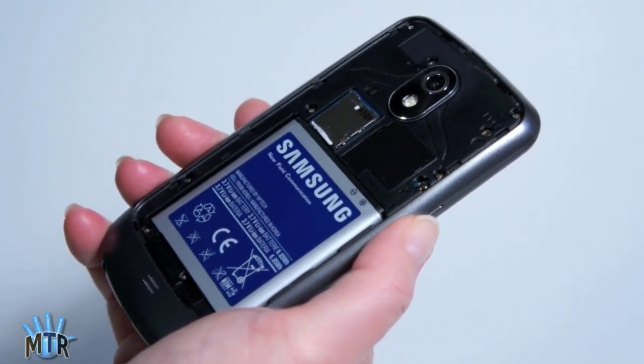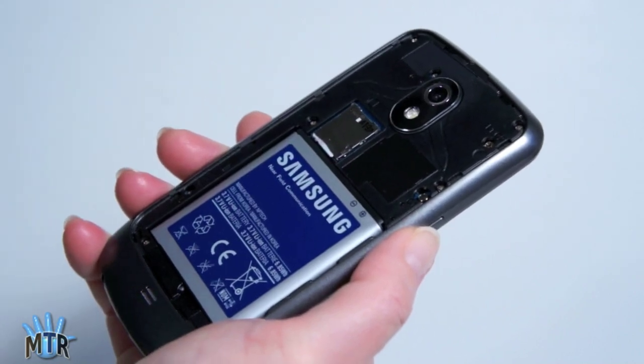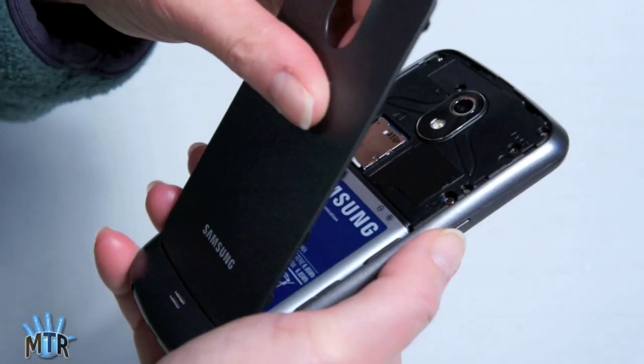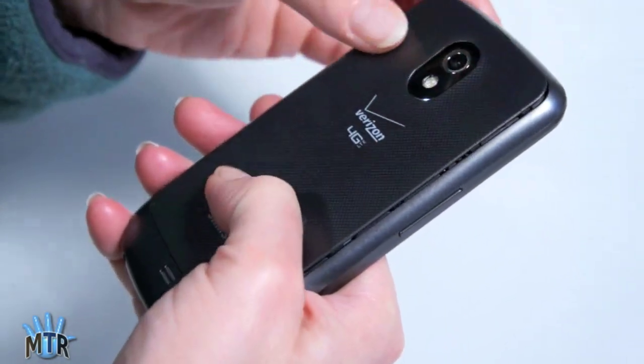No more dialing *228. In fact, with LTE phones they say you should never do that. Just take this SIM out and put it in your next Verizon LTE phone, or vice versa — take it from another phone and put it in this, and you're good to go. Your phone number follows you, your account, all that stuff.